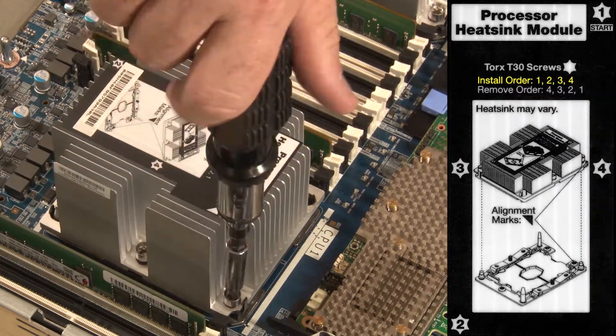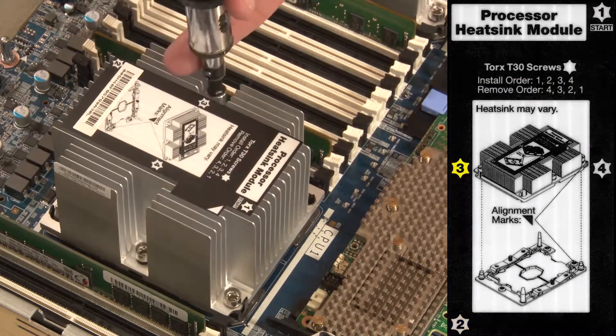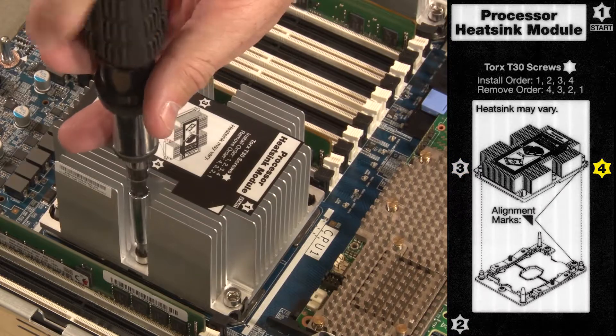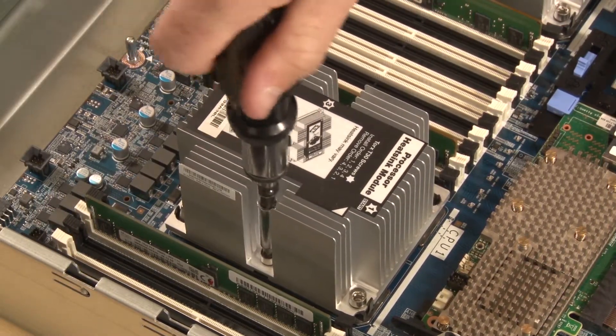This label instructs us to begin tightening fastener number 1, then 2, 3 and 4. Only tighten the fasteners until they stop. Do not over tighten.